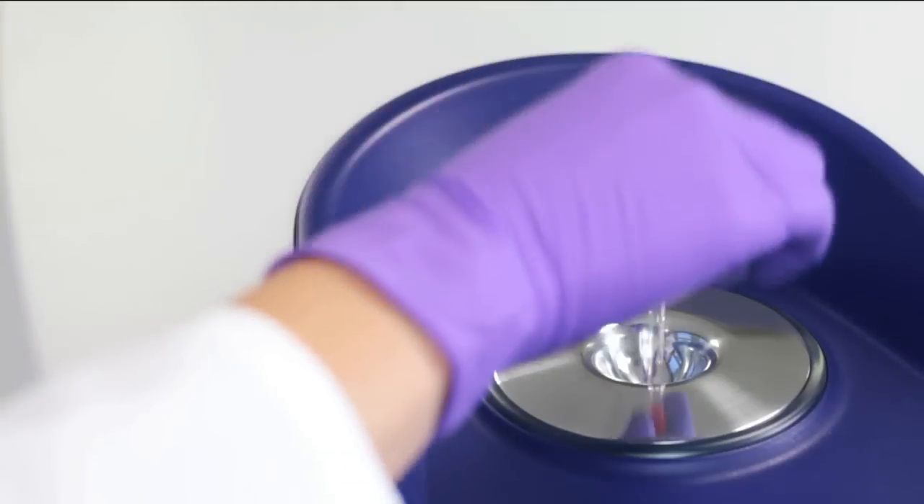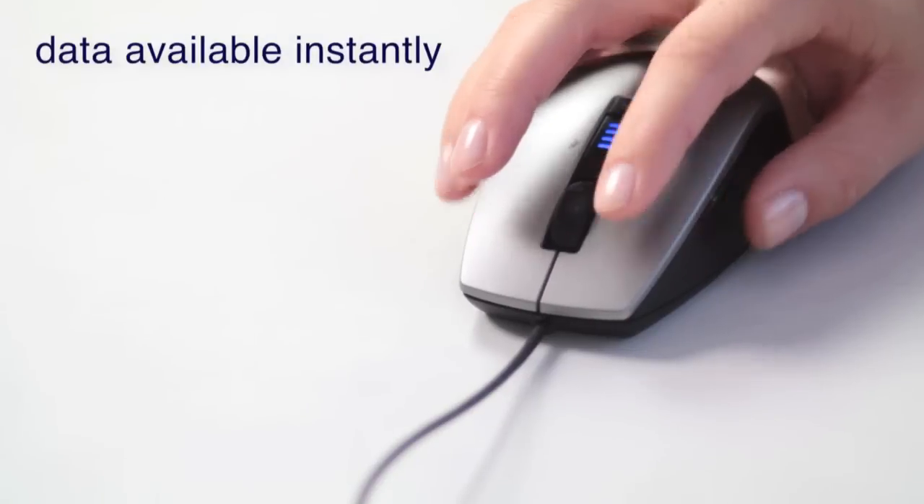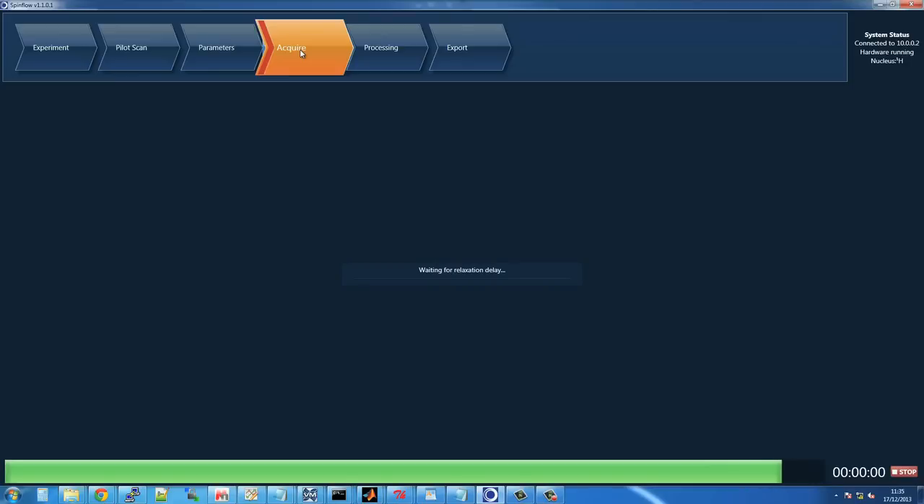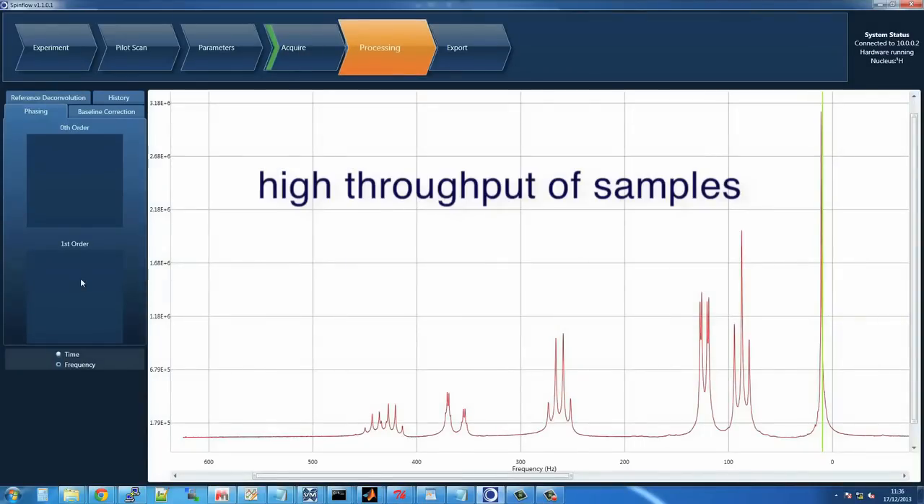Simply place your liquid sample into a standard 5 mm NMR tube, insert into the spectrometer and perform your experiment with ease. Once you've acquired your spectrum, it can be exported into any NMR processing software you choose.